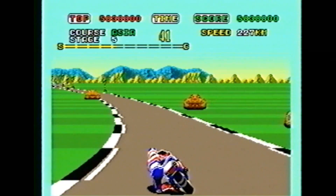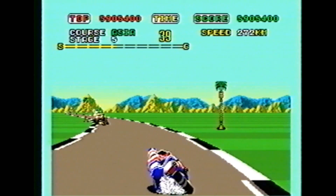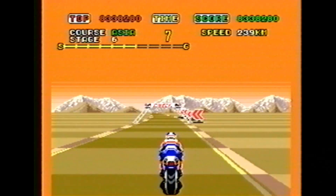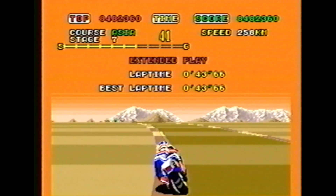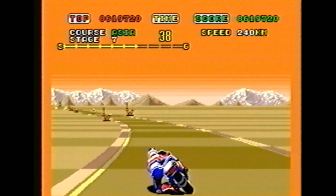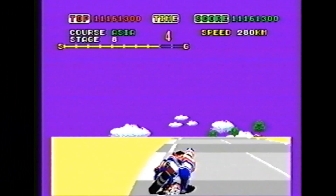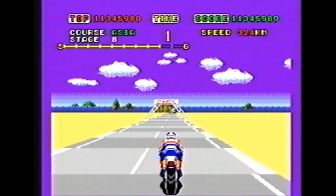This is one of those early Genesis or Mega Drive games that's easy to find today, very affordable, and is as much fun now as it was 20 years ago. At its heart, this is a more advanced version of Hang On, the popular Sega arcade game — and Super Hang On made its debut in the arcades as well.